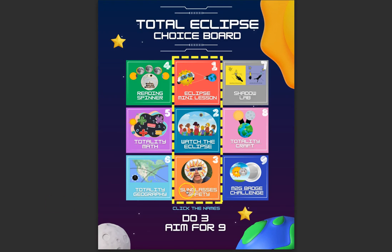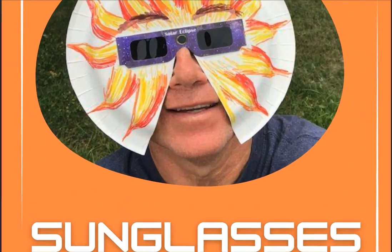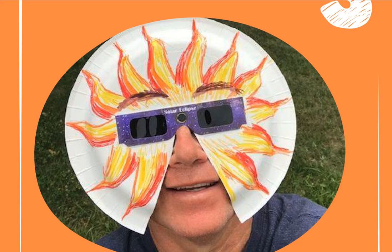I'm going to click on the sunglasses safety title for this activity. This is one that has been provided through NASA. Before we even get into it, I just want to show you that by using these glasses and attaching them to the plate, it allows for students to not be able to peek over their glasses or easily take them off when viewing the eclipse — just having that additional safety precaution.